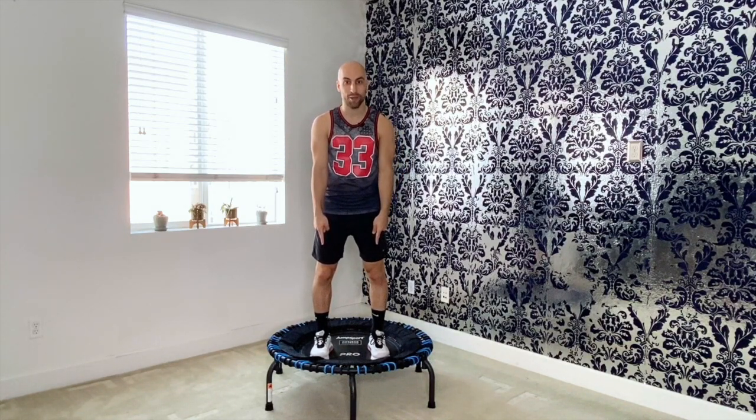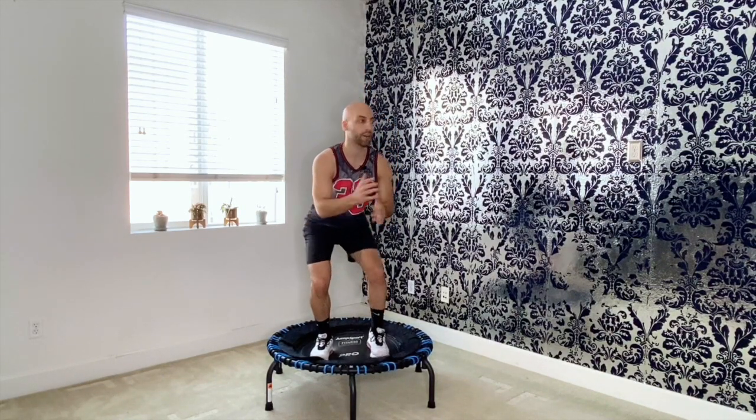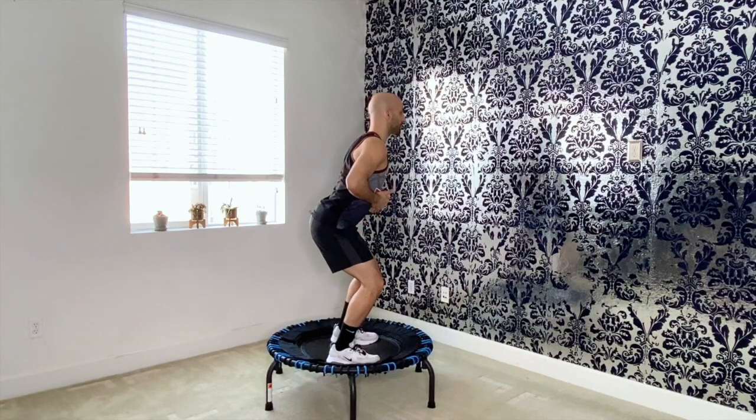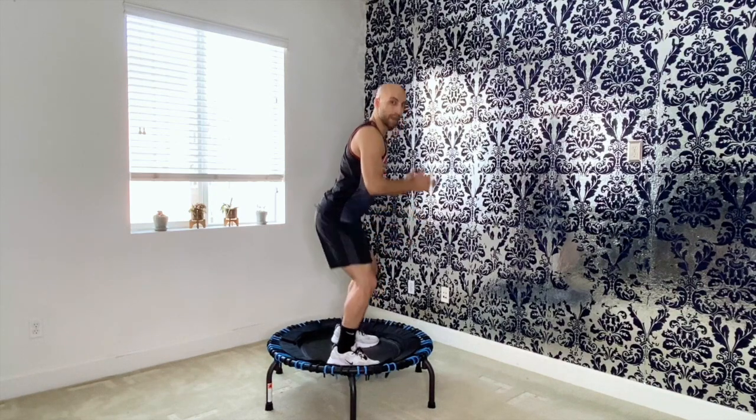Place your feet parallel onto the trampoline, just hip width apart. Bend your knees, dragging hips back into kind of like a mini squat. Chest is open, abdominals in. Now you want to push into the trampoline and then lift your knees up and just bounce off the trampoline.